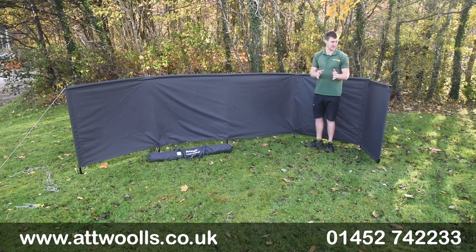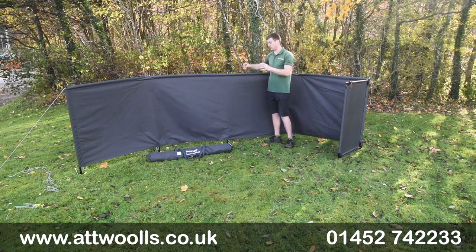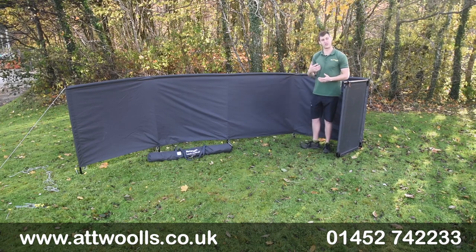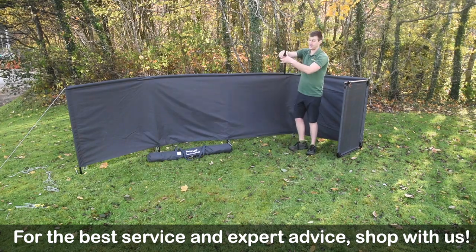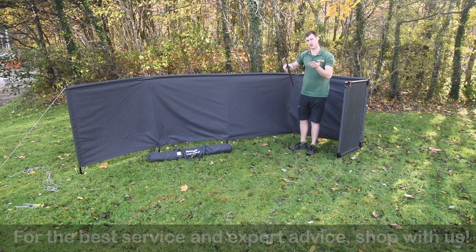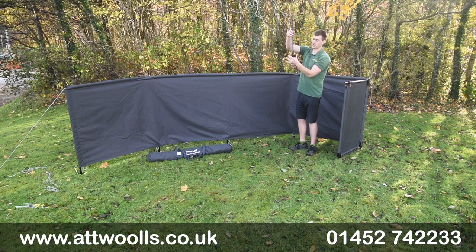Where this differs from previous versions is there are no additional steel guy points — you've just got your normal guy points. Instead, to give you the structure and stability you need, what you've got is a lower spike which is quite deep to a certain extent. You can see where the plate normally sits, so it's going to sit that much beneath the ground — very similar to the Isabella style. You can put the spike in and there's a little ridge located on that to sit it nice and neatly in there.